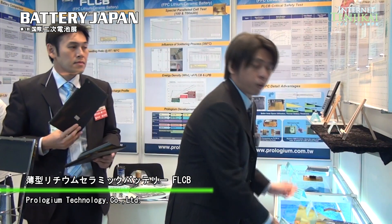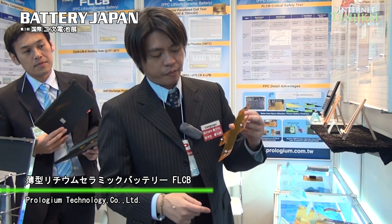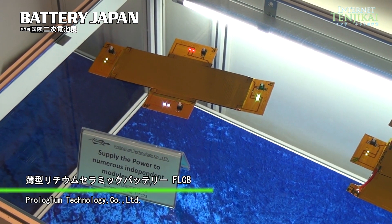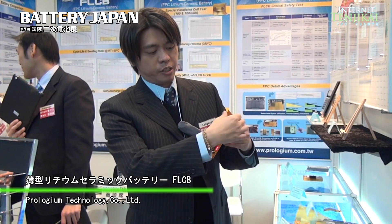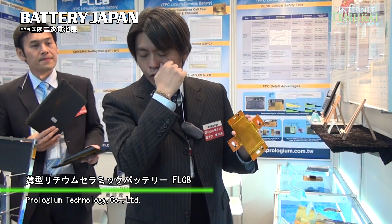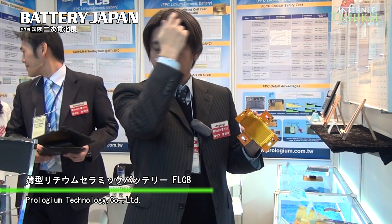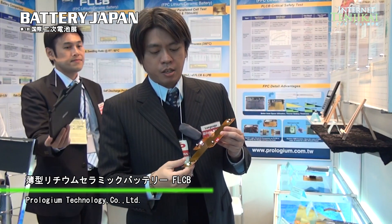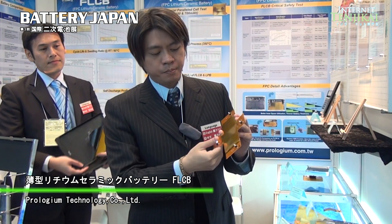Our battery has numerous kinds of terminals — not only one terminal, we have four terminals. So we can directly supply power to four modules at the same time. That means if you put our battery into an Ultrabook or a pad-type PC application, we can directly supply power to different modules simultaneously.